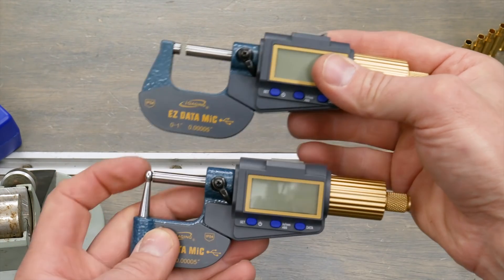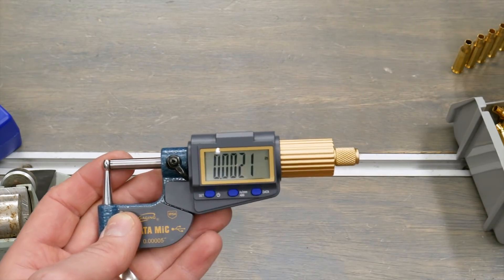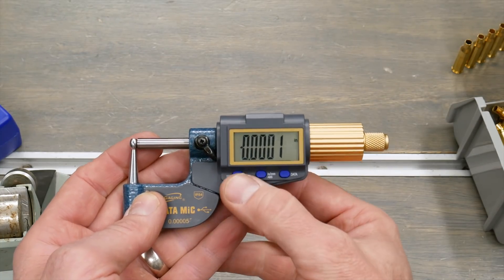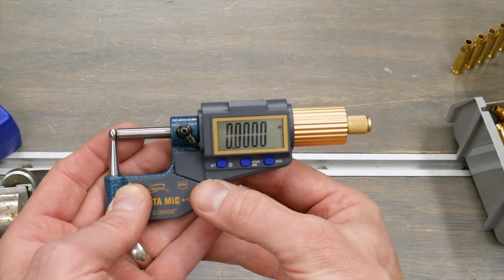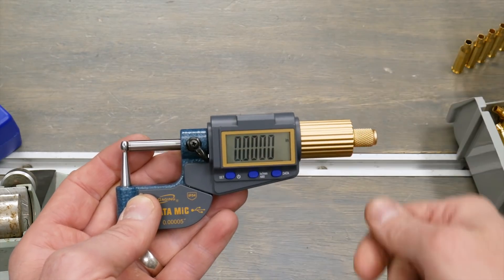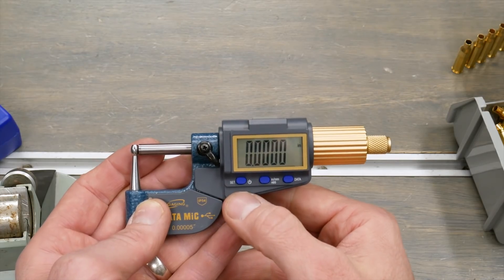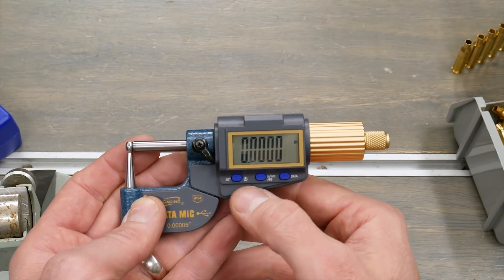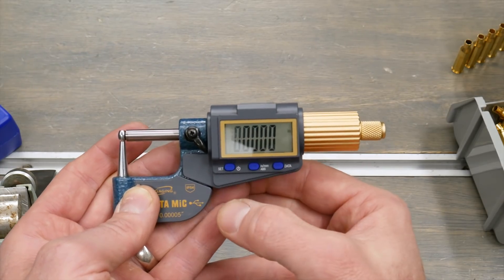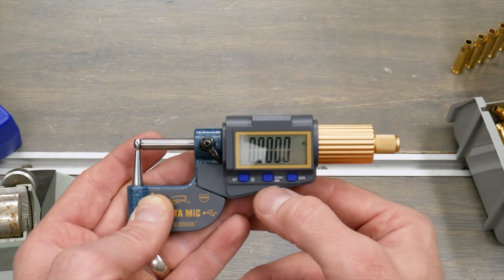Instead of having the conventional anvil, it's got the ball, so everything else is pretty much the same. It's got the lock, a nice large display, and a ratcheting thimble. We can easily calibrate the unit by just pressing the power button with a short press — that's going to zero it out — and then confirm that by ratcheting the thimble the same exact way with the same rotational speed. A long press on the power button will turn the unit off. The middle button is used for switching between inch and metric; a short press switches between those two modes and a long press goes to absolute mode instead of incremental mode.